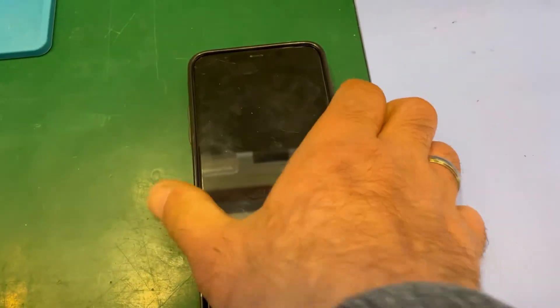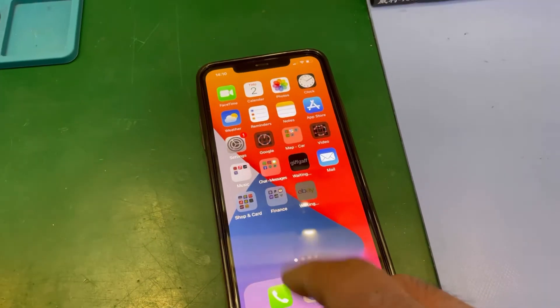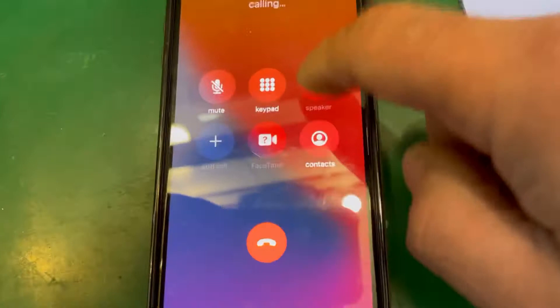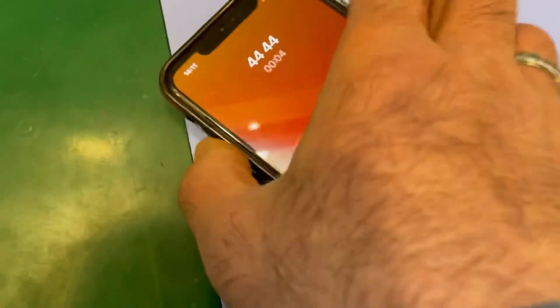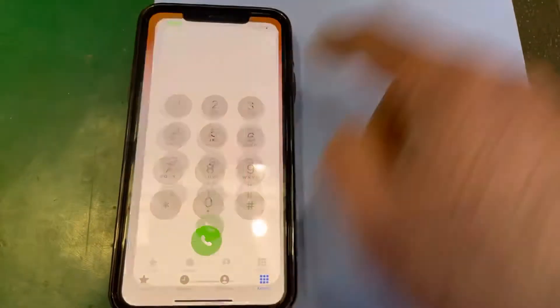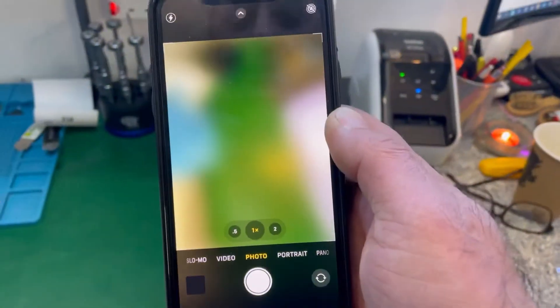Welcome to K-More Repair Center. We have an iPhone 11 Pro Max — the problem is the audio chip, audio IC affected. You can see it's grayed out, not working. There's no sound coming out, and the volume doesn't respond. If you go to the camera, it's playing up as well — there's a link between the audio IC and the camera.